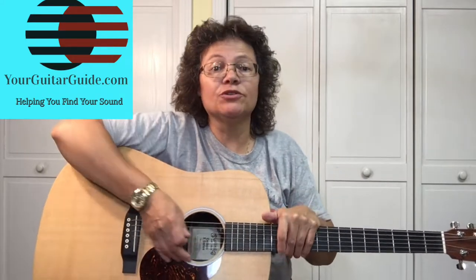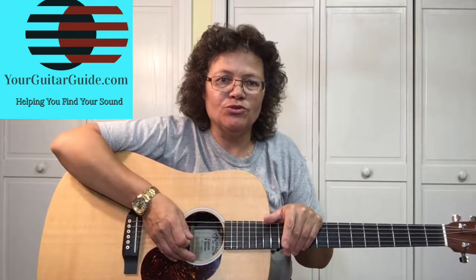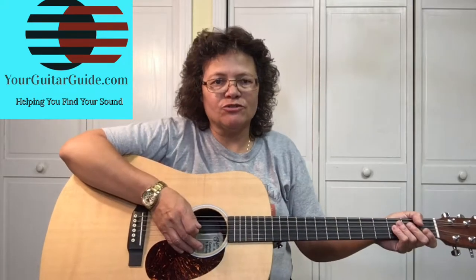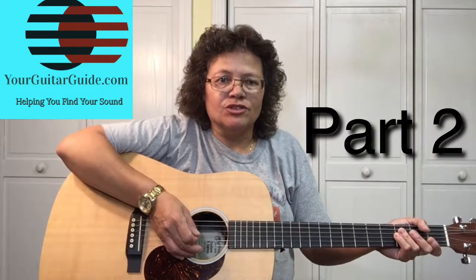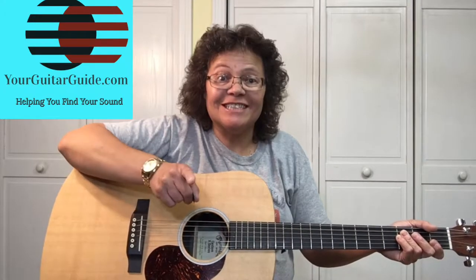Hello, it's Sharon, your guitar guide helping you find your sound. Today I want to show you how to play a great song by John Denver called Country Roads. Actually, this is part two of a two-part video series. In this video, I'm going to show you how to play the chorus, the bridge, and the outro. Right after this.